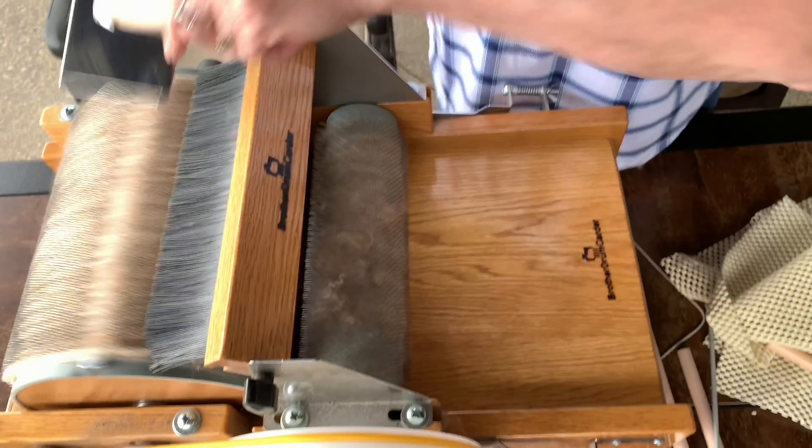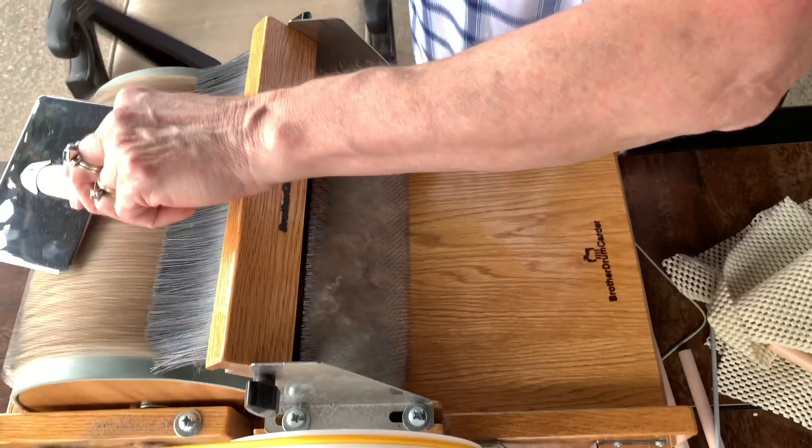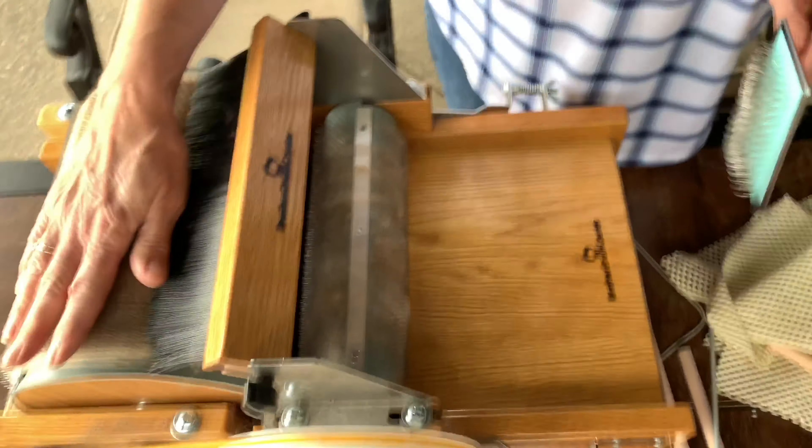Pretty much got all the fiber on that I want, so I'm just going to use the burnishing brush. That just gives us a nice even surface.